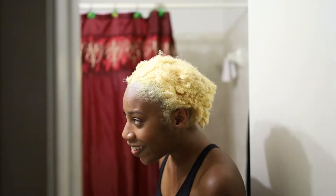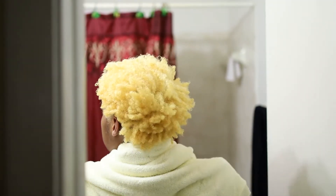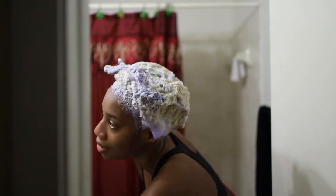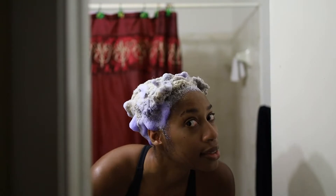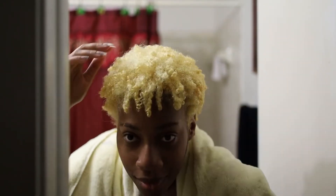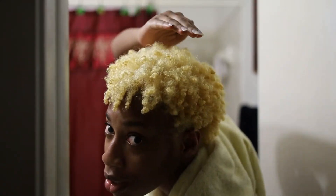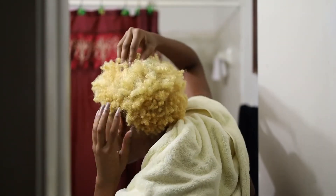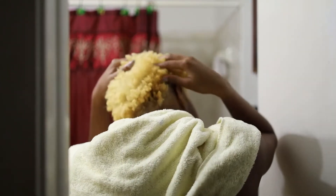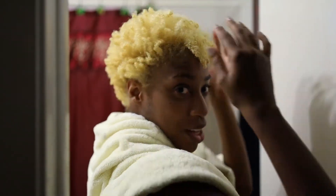Then I rinsed it out with purple shampoo. The back is darker and deeper than the top, but my hair texture is different all throughout my hair.